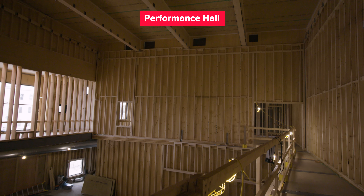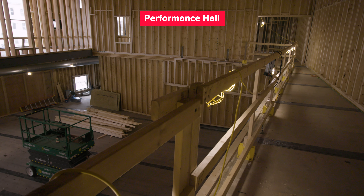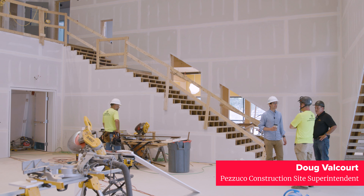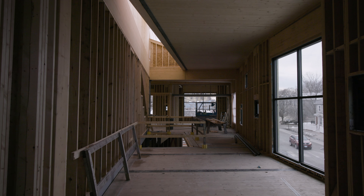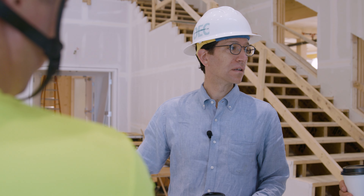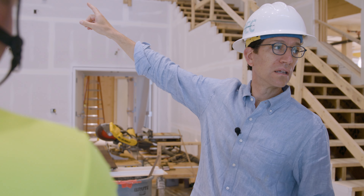We had to cover the CLT walls for acoustics. So after the CLT was a stud wall — a stud wall that is not rigidly attached. A typical building method would be to cleat it to the wall and directly nail it. Here we have all these acoustical products to create that separation, to minimize vibration from getting to the CLT. And then after that is two to three layers of drywall, depending on the walls. Over there where there's a classroom behind it, that's probably three layers on both sides.